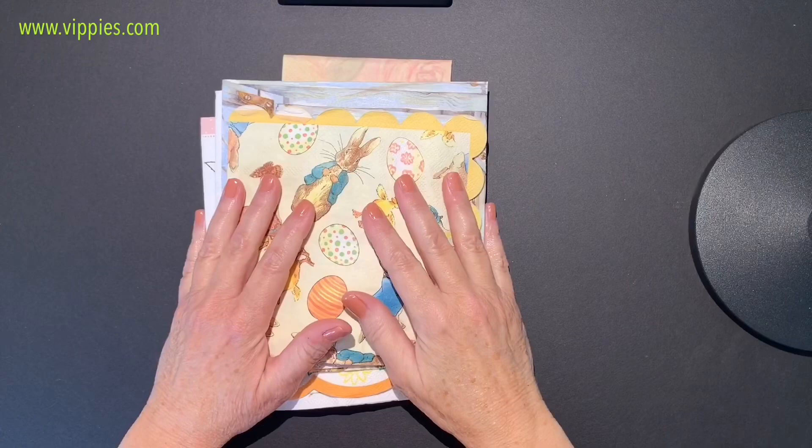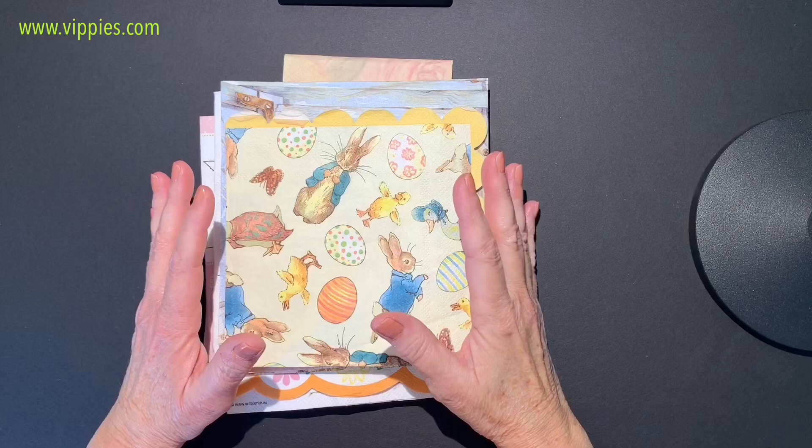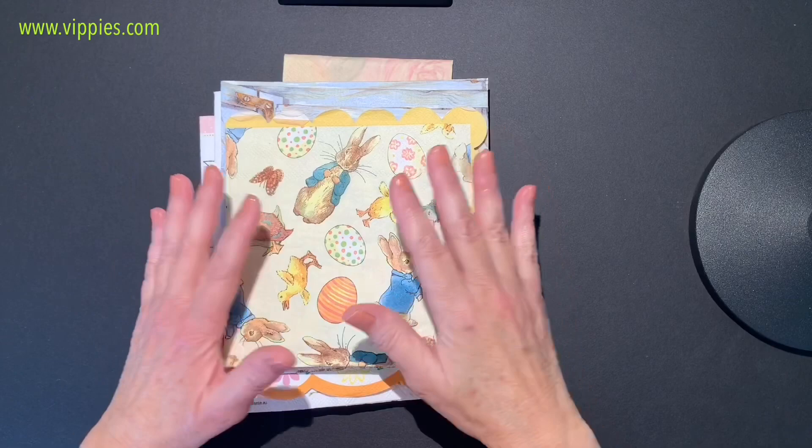Hi there, this is Joe Marie Domino and I have a big pile of napkins here from Vippy's Designs, a decoupage napkin shop at www.vippys.com. They have hundreds of decoupage napkins good for decoupage, Mod Podge, napkin art, paper crafts, and much more.